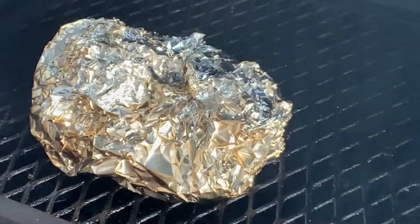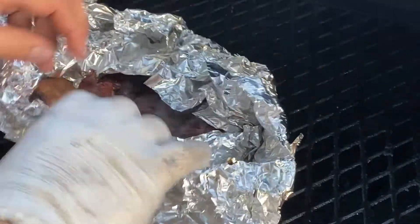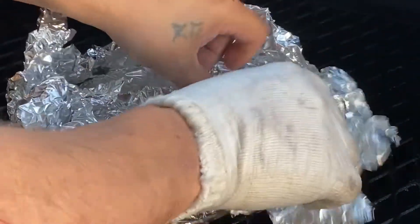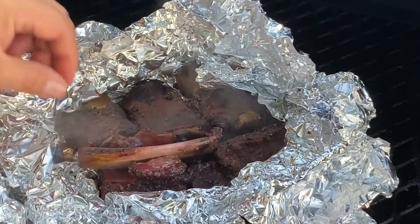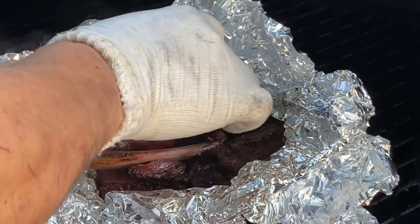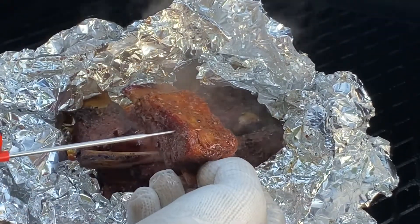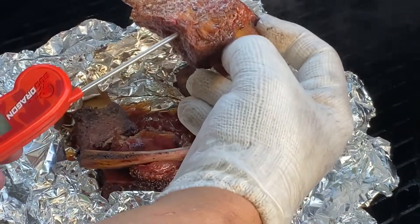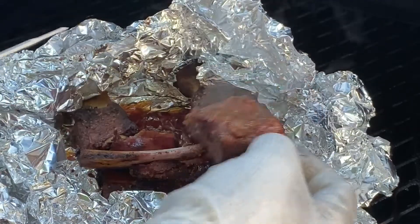Alright, ribs have been on for a while. Been in foil for two hours. Let's go ahead and check the temp. Give me this foil. Nice braise. See, they're swimming in there nicely. This one done fell off the bone already. I'm going to say they're done without even putting a temp on them. Let's see — 193, 203. Yeah, we'll call these done.